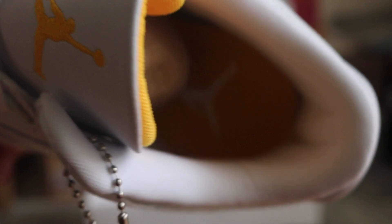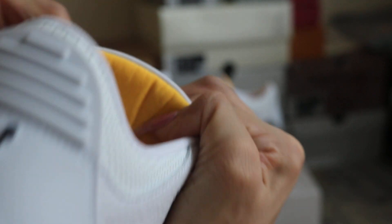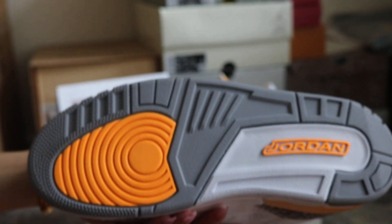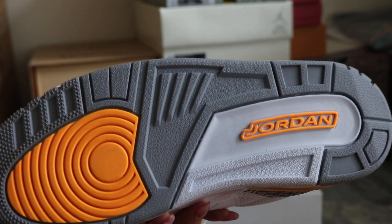And turn to the inner side. We got the white Jumpman on the orange sole. And the back, we got the orange colorway too. Outside bottom is grey, orange, and white. White rubber also. We got Jordan branding here.